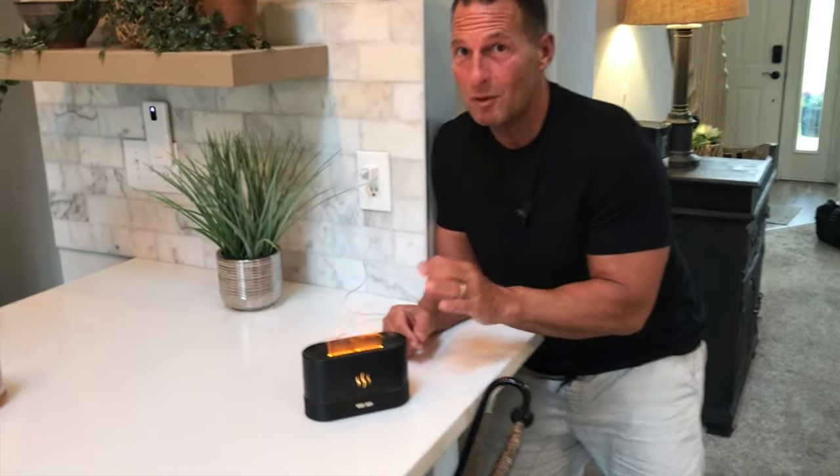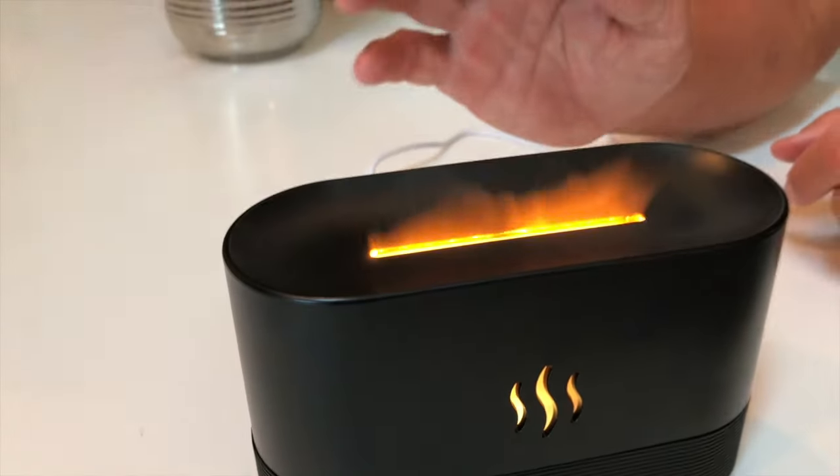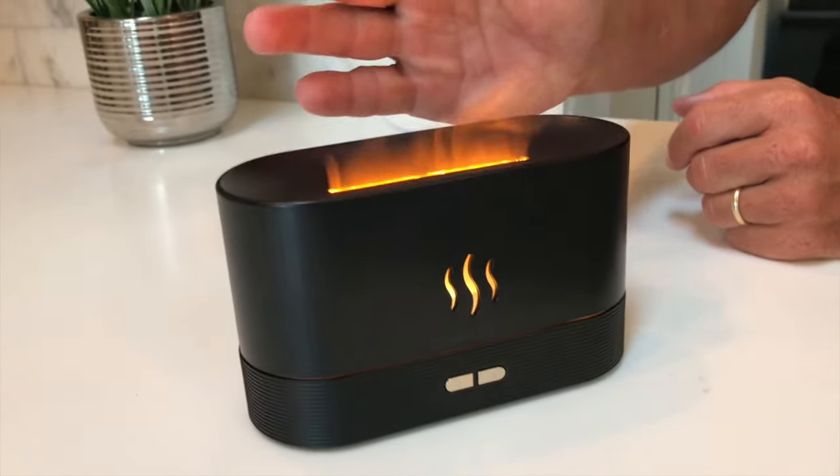Hey, I want to give you a quick review on this Senmol diffuser. This thing is incredible for quite a few reasons, especially due to the fact that it has that light feature.